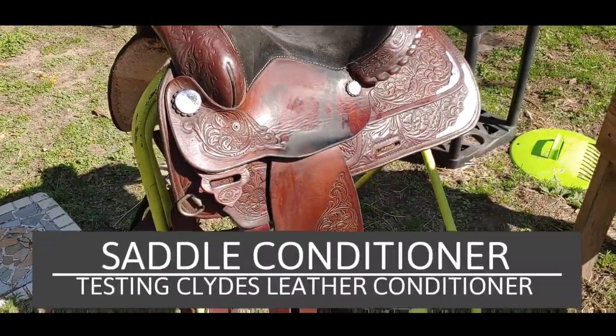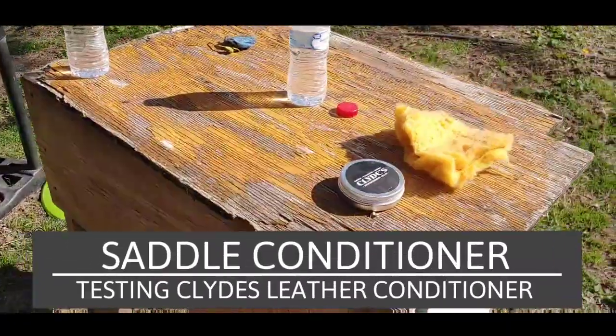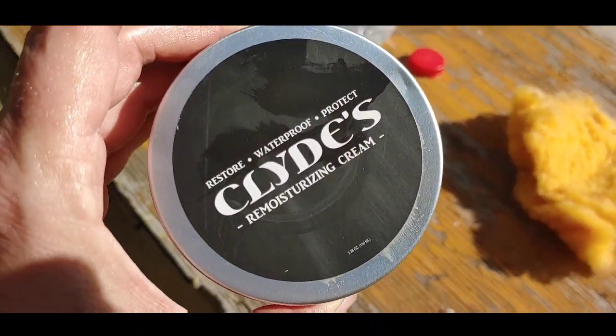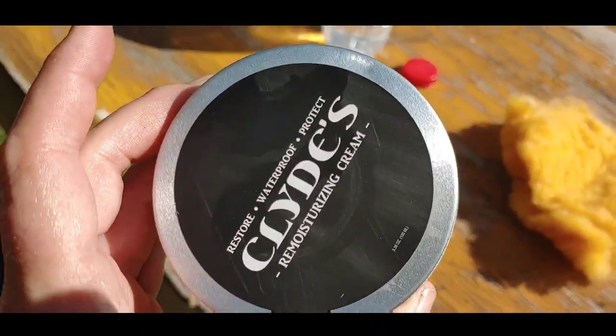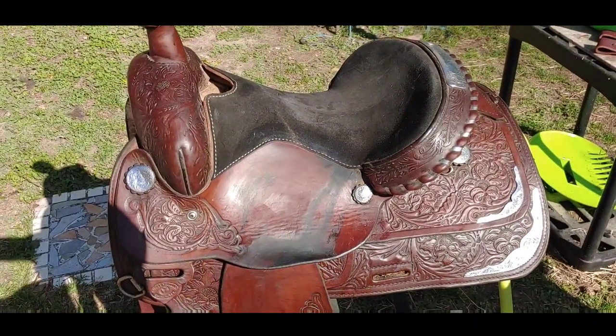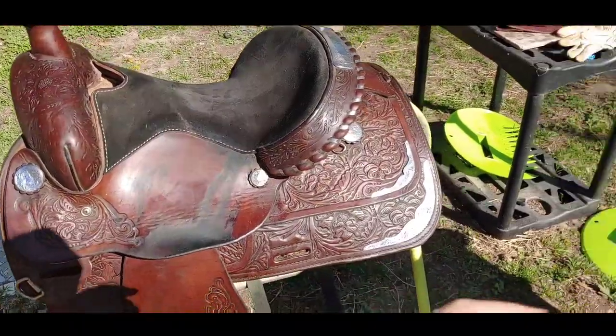It's a Circle Y saddle and I've gotten it all cleaned up and I'm going to give Clyde's a try. I think this is kind of ridiculously expensive — this thing's like 30 bucks and it's not very large. But if it makes the saddle look awesome, I'm all for it. So let's go.